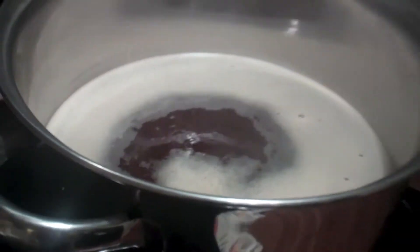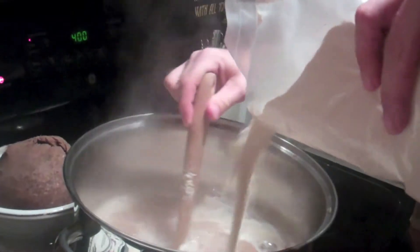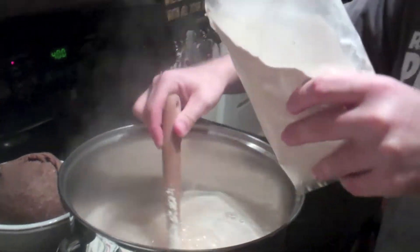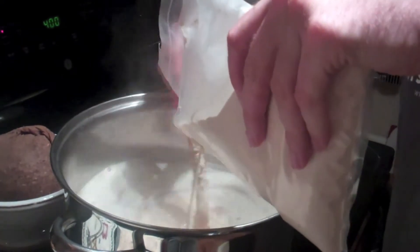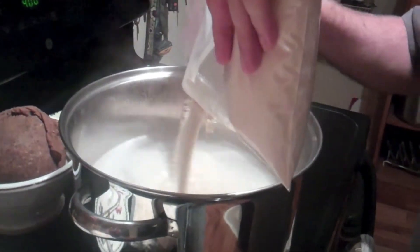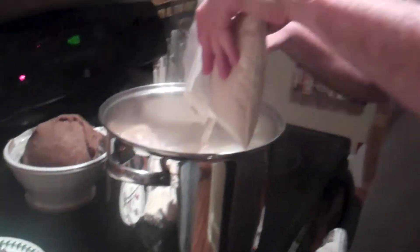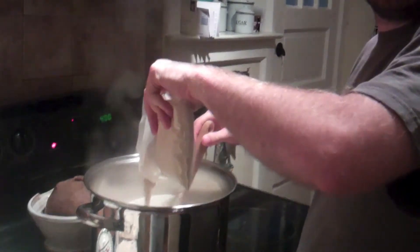Now that it's back to boiling, we're going to add some malt extract. This is the part that makes it extract brewing instead of all-grain brewing — we have eight pounds of malt extract. And this stuff tastes delicious, it's like candy. Isn't there candy made out of this? Malt balls — that's what those are made out of! I love malt balls.